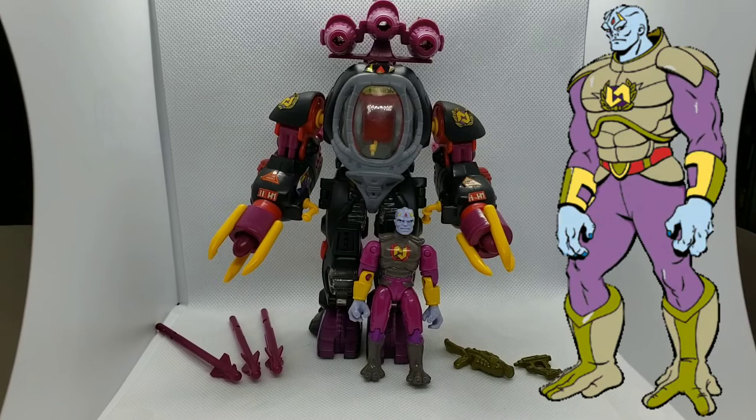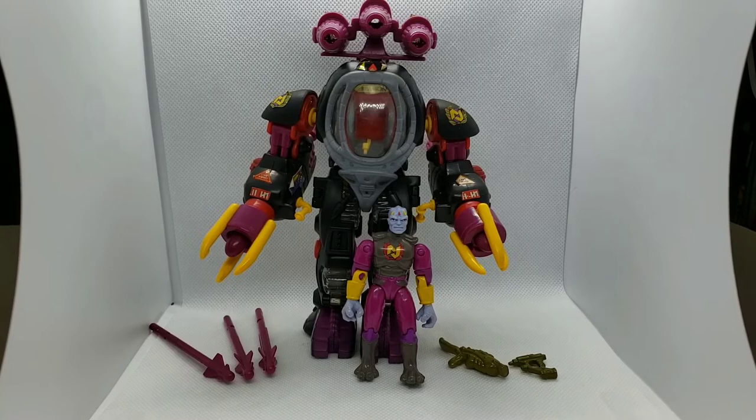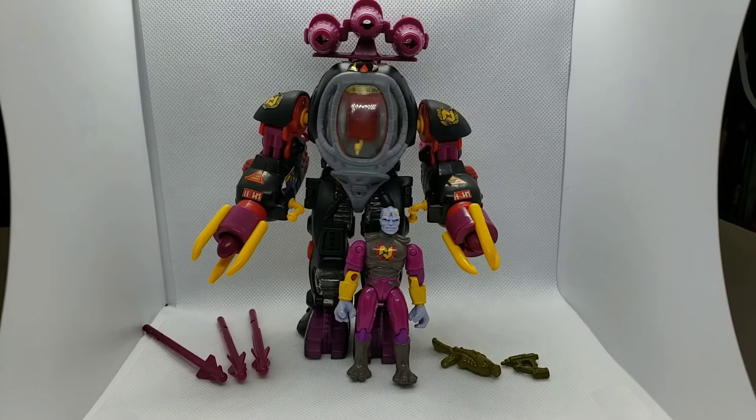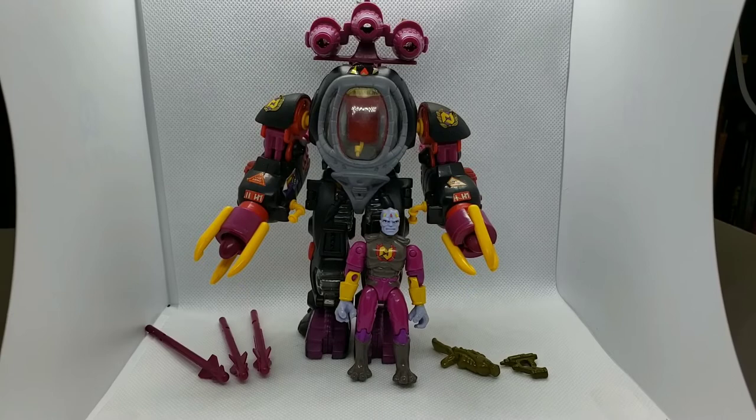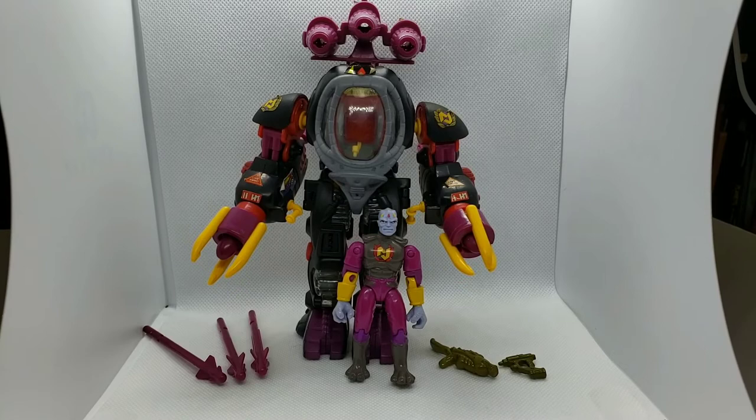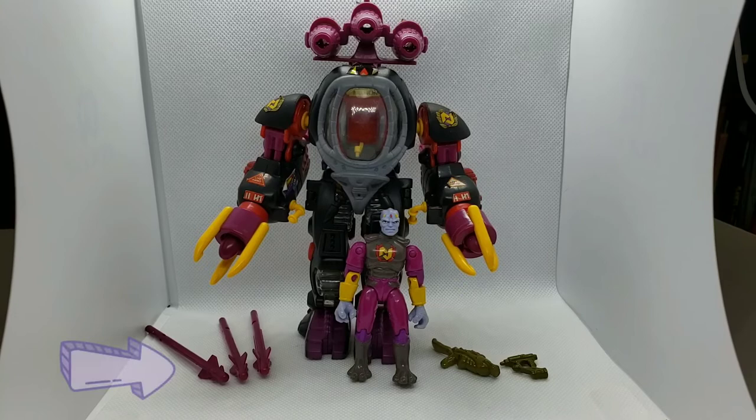Next up we have Phaeton. He is the leader of the Neo-Sapiens and, if I remember correctly, he may have been the first one to rise up against the humans — which is why the rest of the Neo-Sapiens made him their leader, as he's the driving force behind the revolution. In classic bad guy fashion, his E-Frame has mainly a black color scheme. As far as I can tell, he is complete — he came with three rockets for the tri-missile launchers at the top of the E-Frame.